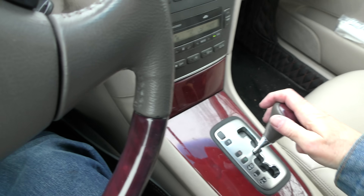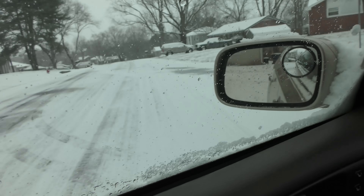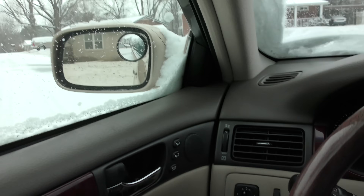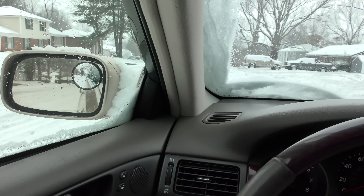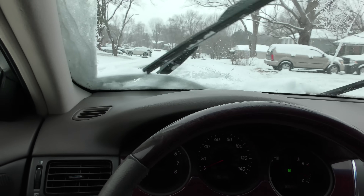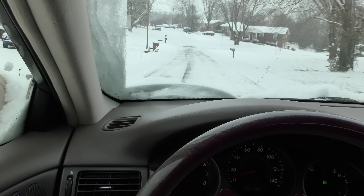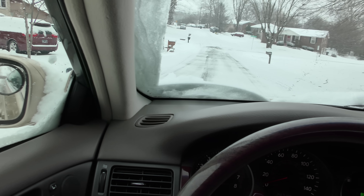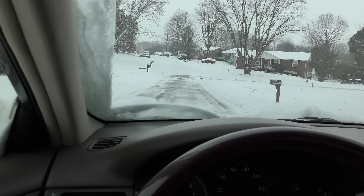I'll try to back up and get off here so we can head back — no slippage at all. Now we'll go forward in this little patch here that's deeper. No slippage, works pretty good — a nice emergency thing to have in your trunk. Totally confident driving on this now. We're going downhill, I'm hitting the brakes, we're not sliding downhill — it's got full control. I'm rather impressed.